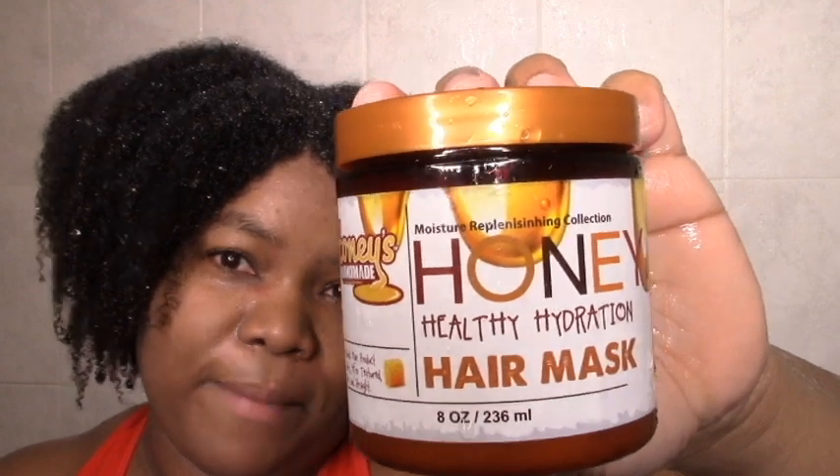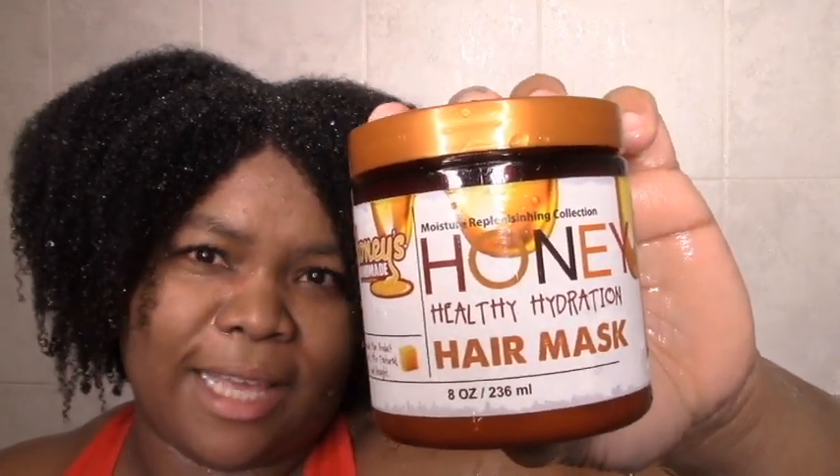Today I'm going to review these new — newish — products that I got last Black Friday. I'm starting on thoroughly shampooed hair, scalp is feeling good. Let's get to the Honey Hydration Mask and see what it does for me. So I'm starting off with this Honey Healthy Hydration Hair Mask. I'm very excited to try this.